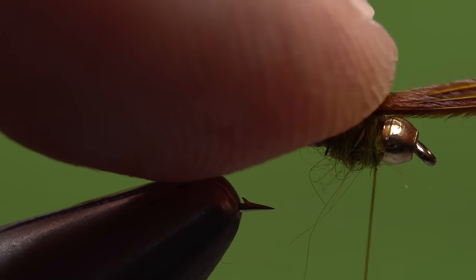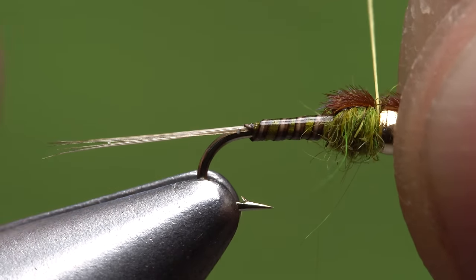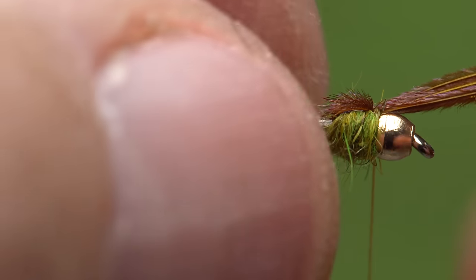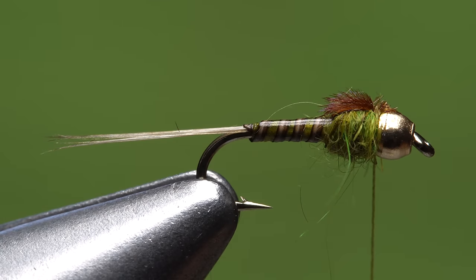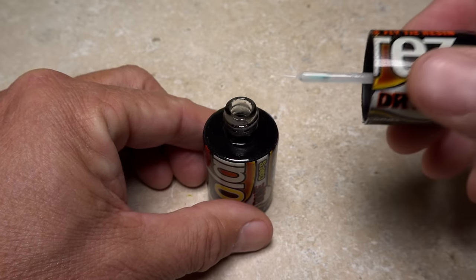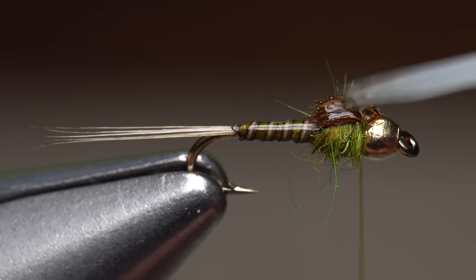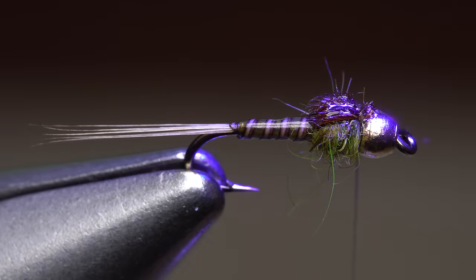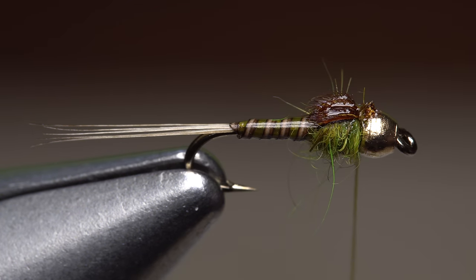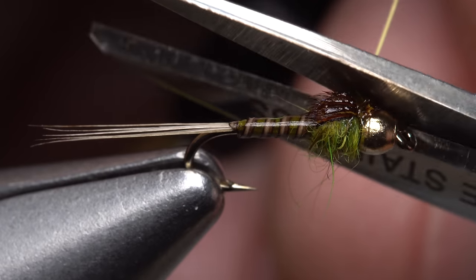Pull the pheasant tail fibers out over top of the bead to form the wing case and anchor it with two tight wraps of tying thread — try to keep the thread collar to an absolute minimum so it's almost invisible. With the wing case anchored, reach in with your tying scissors and snip the excess butt ends of the pheasant tail off close. Pick up a very small amount of the same UV-cure resin and use it to coat the wing case, the two thread wraps, and the snipped-off butt ends on the bead. Keep it nice and thin. Once everything is well coated, give the entire area an ample bath of UV light. The resin cures very quickly, allowing you to snip off your tying thread with confidence that it won't come unraveled even though you never did a whip finish.